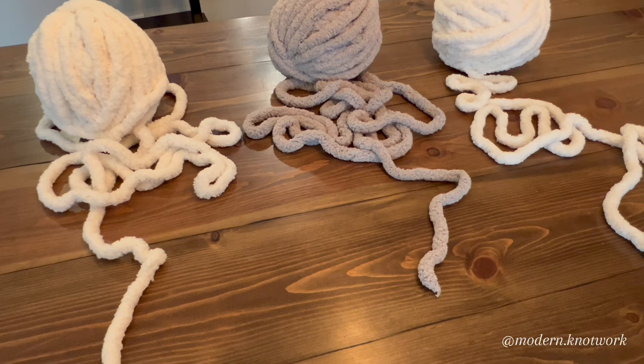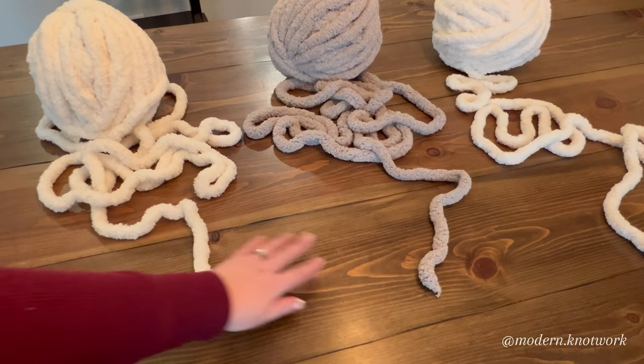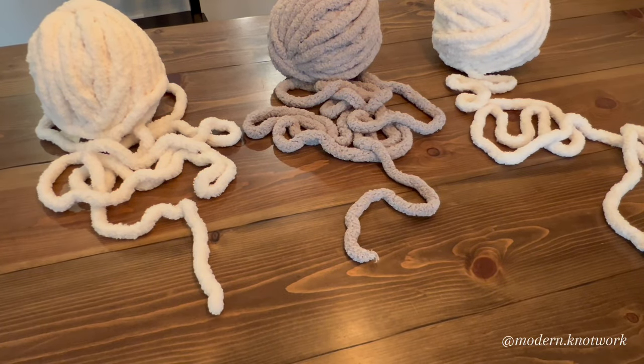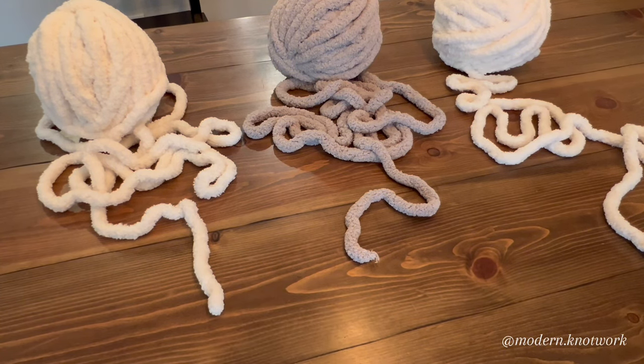Our very first step is setting up and planning what we want our blanket to look like. I would like the first row of my checkers to go white, gray, white. I've also unraveled them a little bit just to make things easier. Whatever pattern you'd like your first row to look like, go ahead and set that up for yourself now.